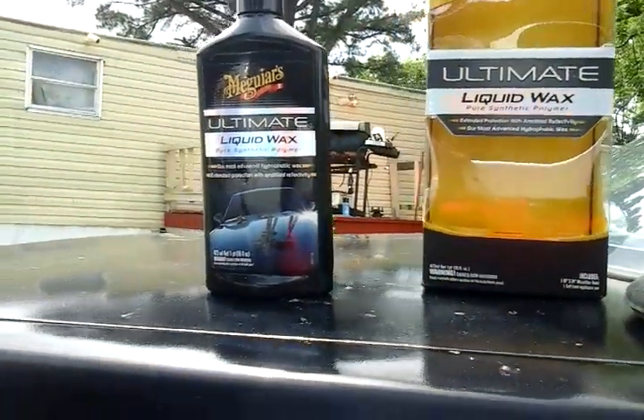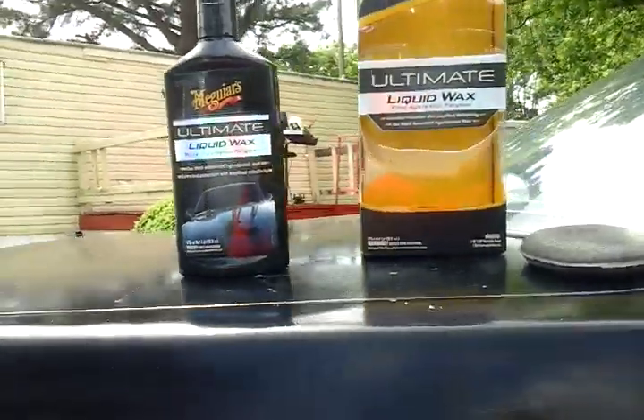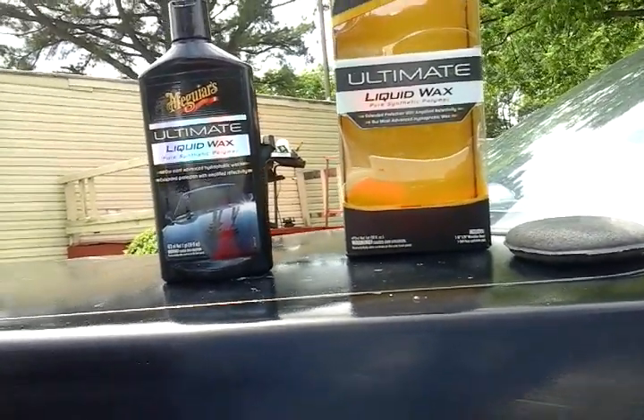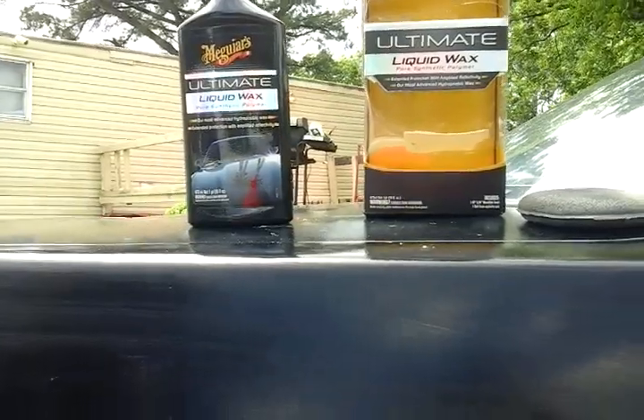When Meguiar's comes out with something, it's good stuff — there's no half-hearted products, it's all good stuff. And especially this wax — it really makes black cars pop. What I like about it most is it comes with a microfiber cloth and an applicator pad, and you can't beat that. A lot of waxes charge you fifteen to twenty bucks and don't come with anything. Even the paste wax comes with the same deal — microfiber cloth, applicator pad, and the paste wax.